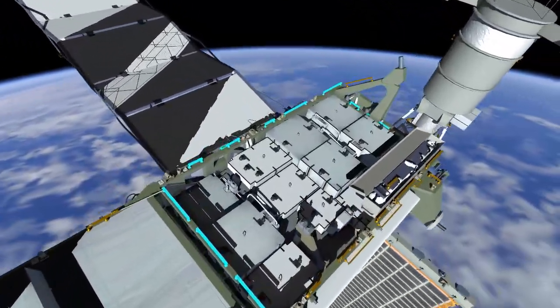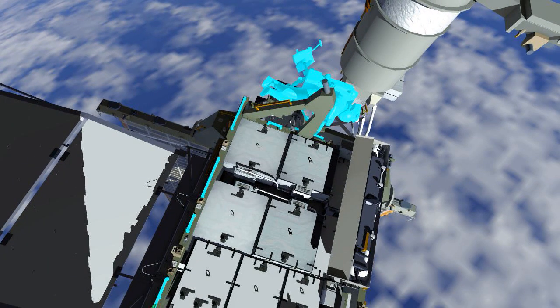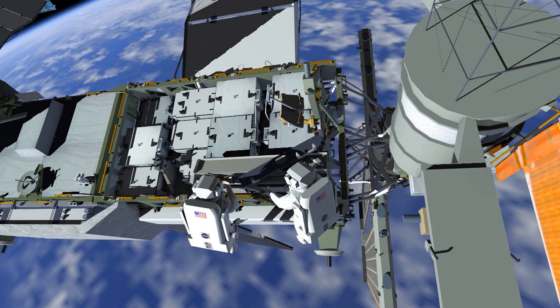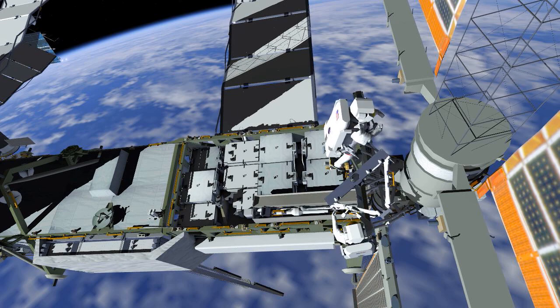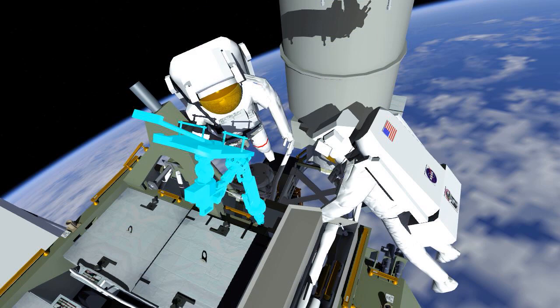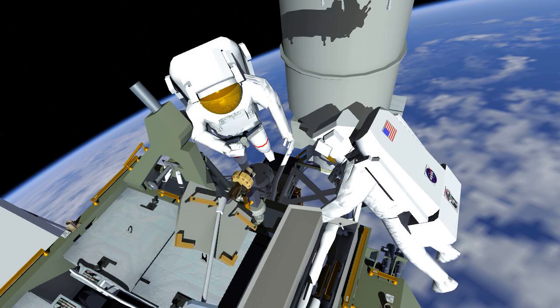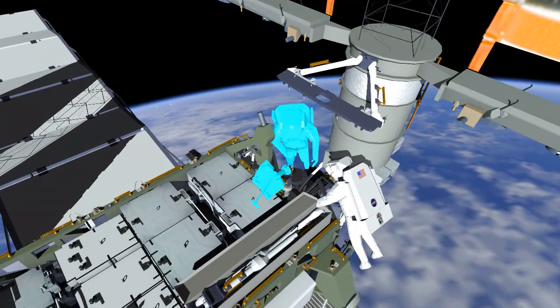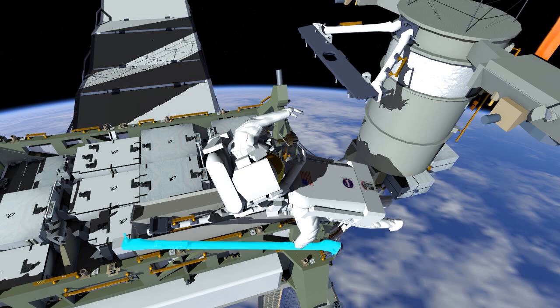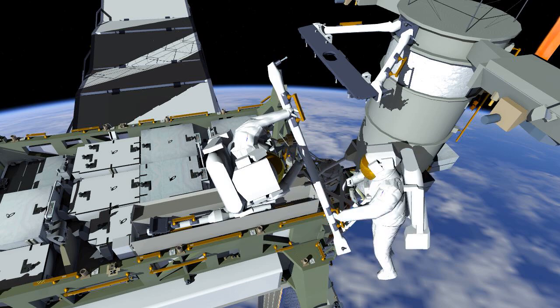The 4 Bravo work site is a very similar mirror image to what they were working on previously. EV1 will install the APFR or portable foot restraint, and they'll work together again to build the upper triangle consisting of the two upper struts and the mounting bracket. EV1 in the portable foot restraint will receive the upper triangle and install it in place. They'll then get set up to install the final piece to reach what we call the minimum configuration, by installing the right lower strut.